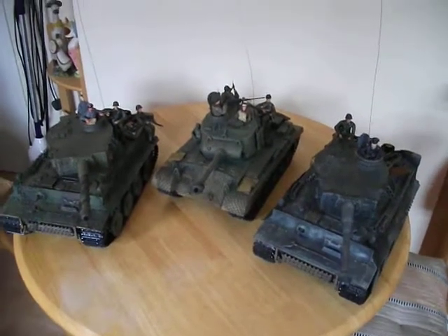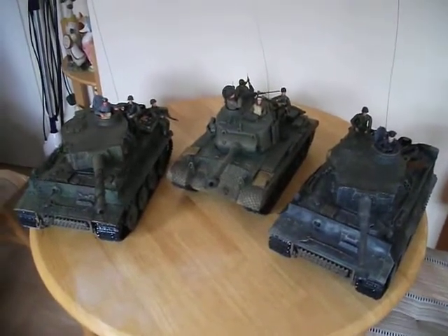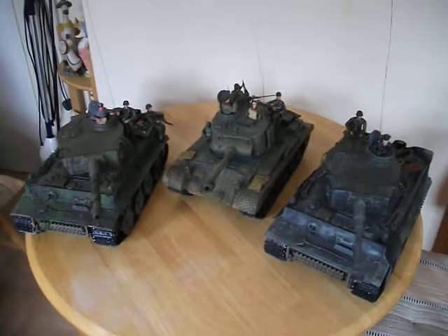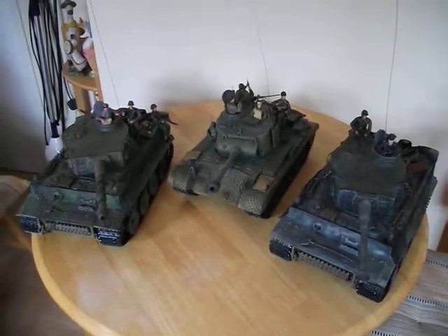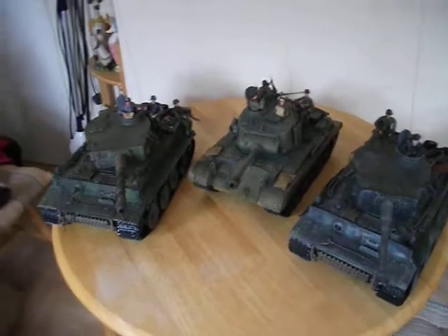How are we doing collectors, it's the J-man. Like I said last time, we've been looking at some Heng Long tanks that I've added to, painted up, weathered and everything. We'll just run through a few things.